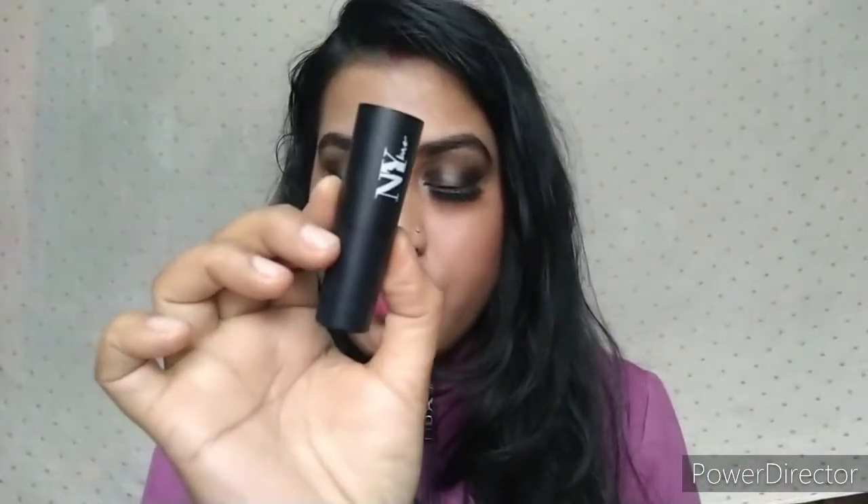I have used NYB Contouring Stick because in NYB there is no powder contour. My shade is 07 Toast. There is a lot of cream contour and it is very easy to blend. It is very good for contouring your face, and these products are very inexpensive and very good quality.